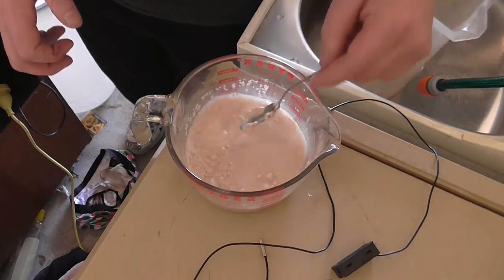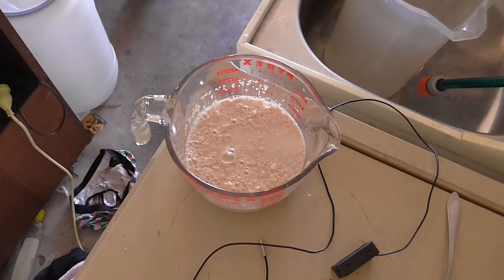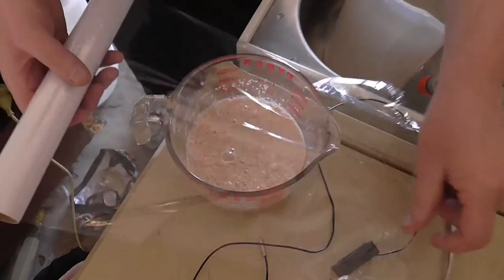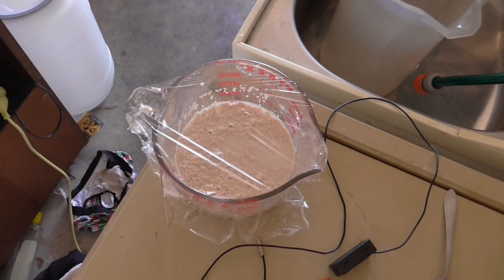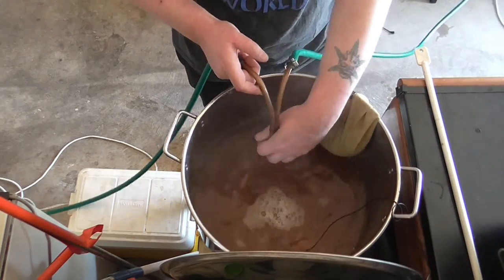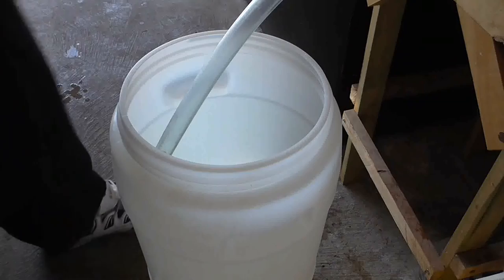Oh, you can smell that yeast. Now we get that glad wrap — put the glad wrap over the top. Turn that tap on. It's the most wonderful time for a beer, with the kids jingle-belling and everyone telling you to brew your beer!